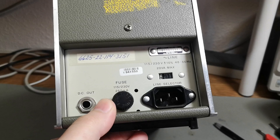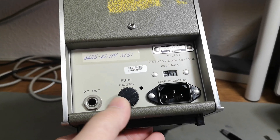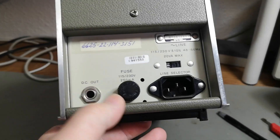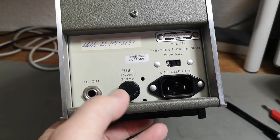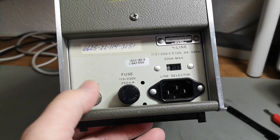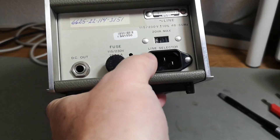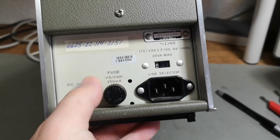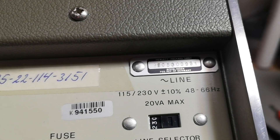This one has a DC output, so you can use it as an AC-to-DC converter or measure it in any other way. I really like the IEC modern power connector, so we're pretty good to go.